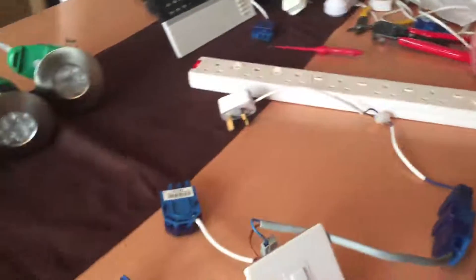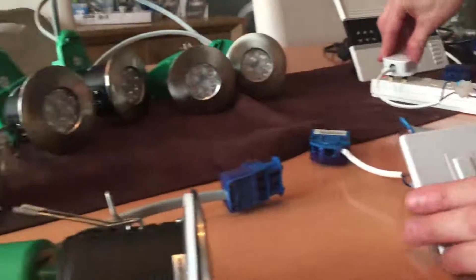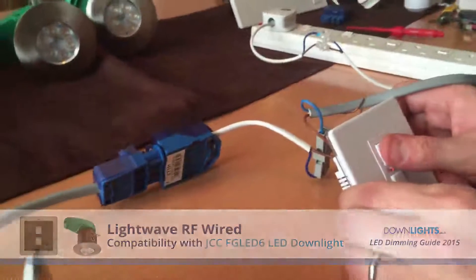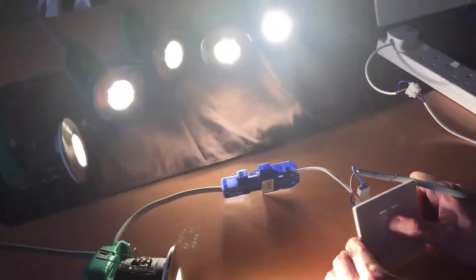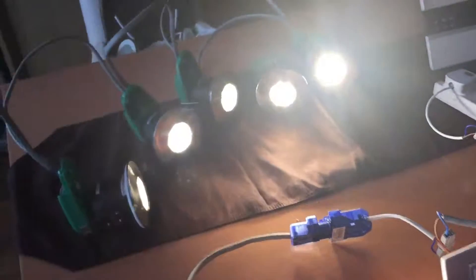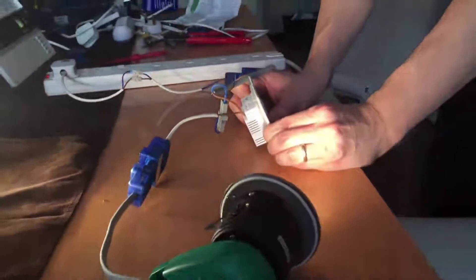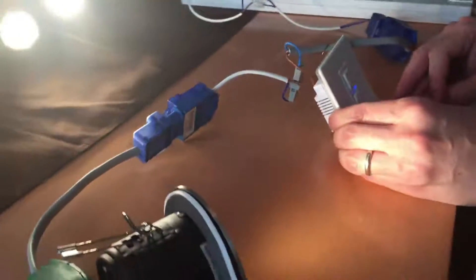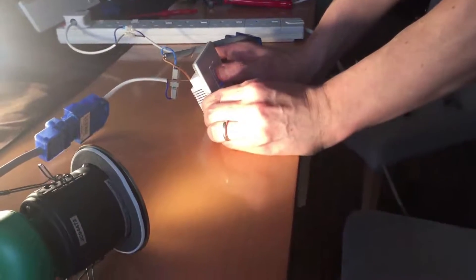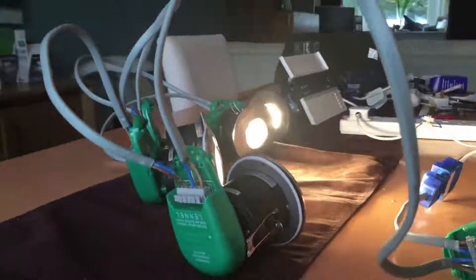Now I'm going to test the JCC-FGLED6. This is with the mains voltage light wave RF dimmer. It's flicker free with very little buzz. Turn it to 50% — still no flicker. And yeah, that's pretty perfect dimming.